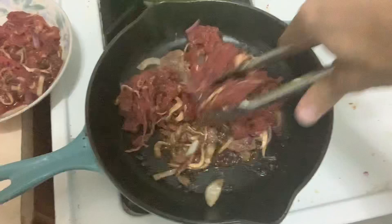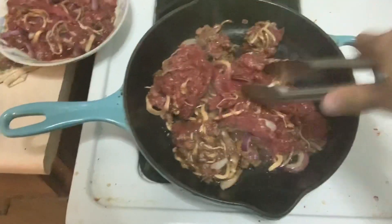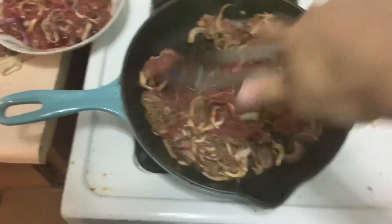We're gonna throw more in there — oh my gosh, it's not even close enough. The smell is super heavenly. We're gonna take it from here. You want to spread it out as much as possible. This does not really overlap — you want it to dry out as much as possible.